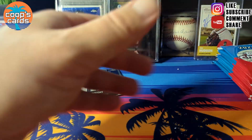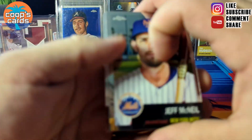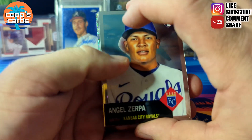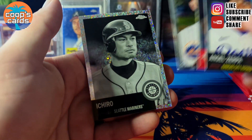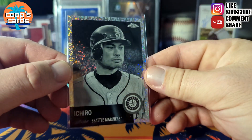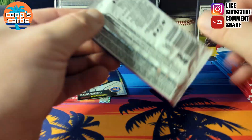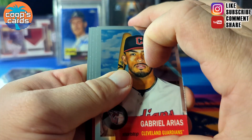It's a good picture of Yadi Molina — mini diamond. They are not numbered, by the way. It's a deep checklist with lots of color. And an Ichiro! Two really big names for the mini diamonds plus a rookie, so got all those out of the way. Let's see what other color we can hit out of here.